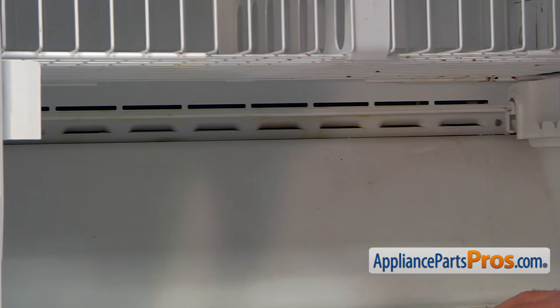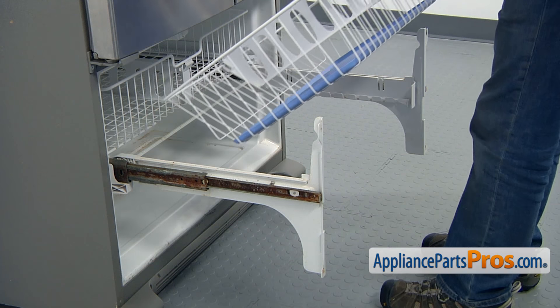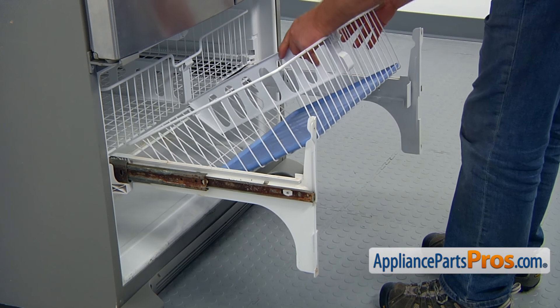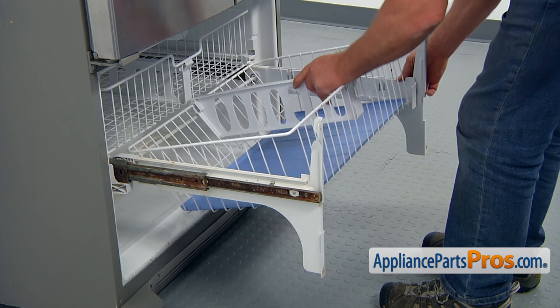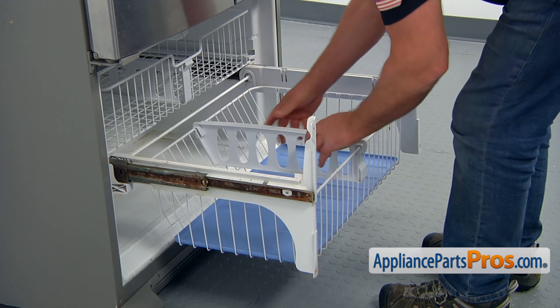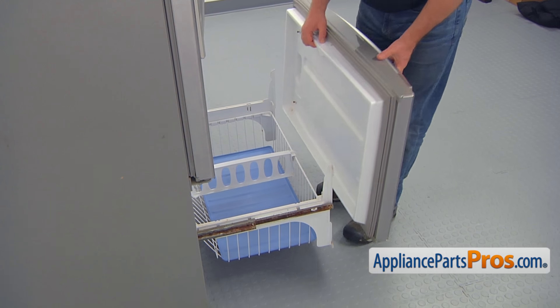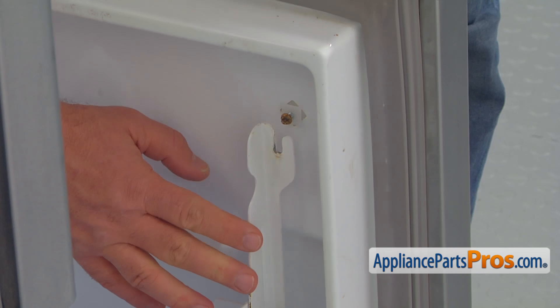If there is water in the drip pan, you did a good job. Install the drawer. Install the door on the four screws and, using the quarter-inch nut driver, secure the door.